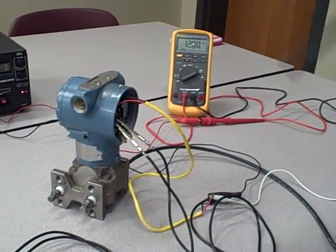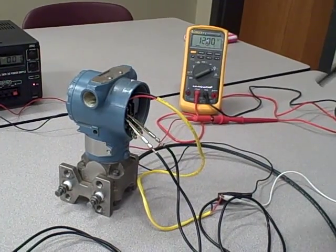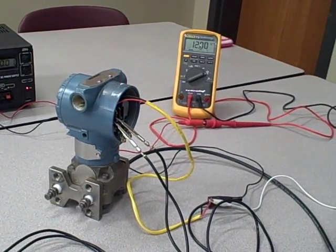This is a smart transmitter, which means it understands the HART communication protocol — little pulses of AC voltage that we superimpose on the same two wires as the DC signal.